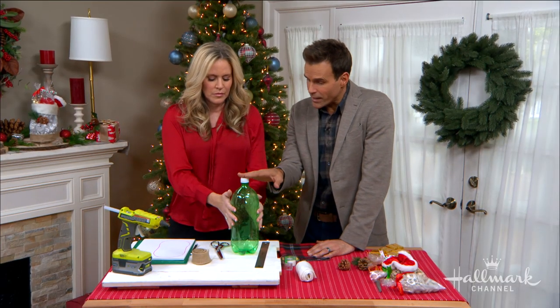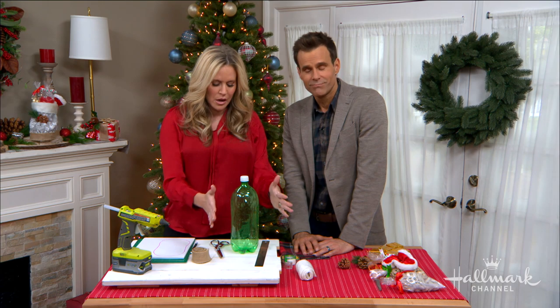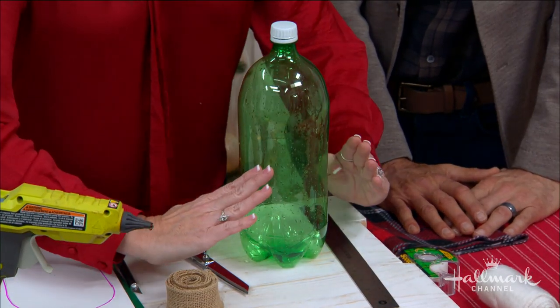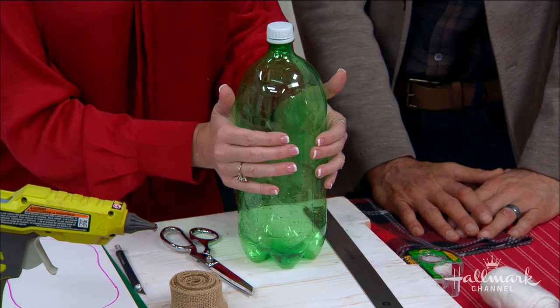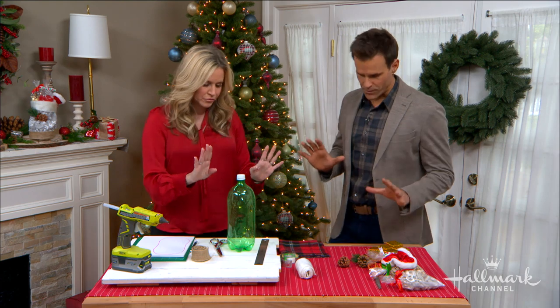So any two-liter bottle is okay? Even one that's old. Actually, you couldn't use just any because some bottles kind of taper and don't keep that cylinder shape. You really need that shape to be cylindrical all the way down.